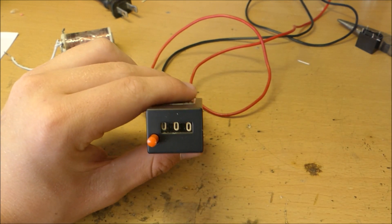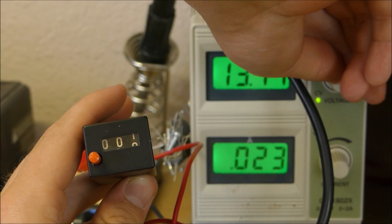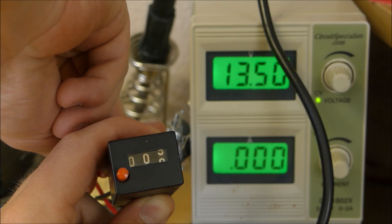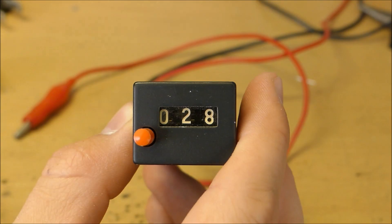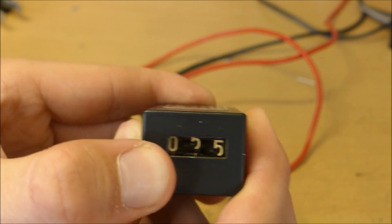At five volts it doesn't work. Let's see the voltage threshold at which it works. As I approach like 13 volts it starts to move. As you can see you can get it to move pretty quickly — this is a very fun little toy to play around with.